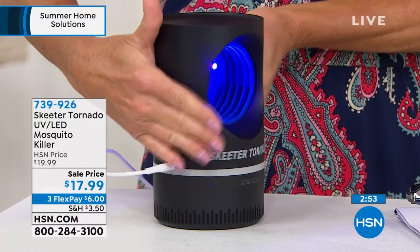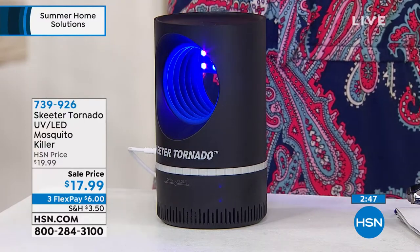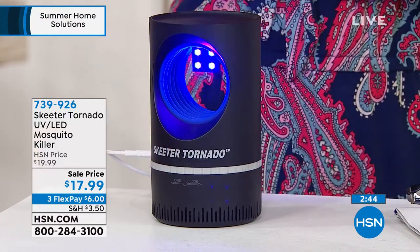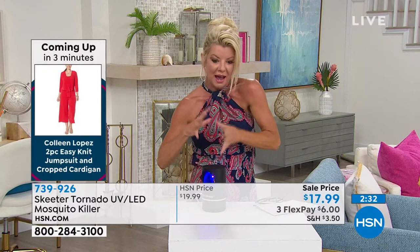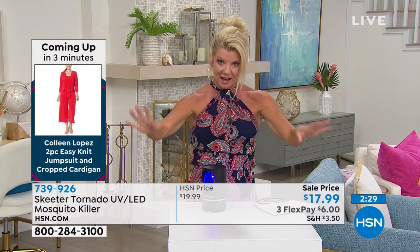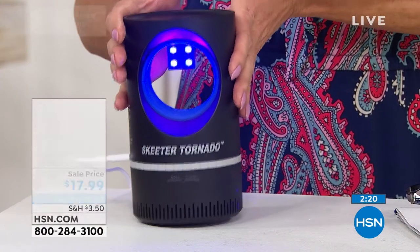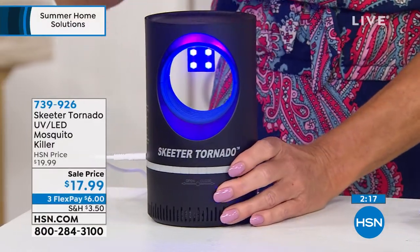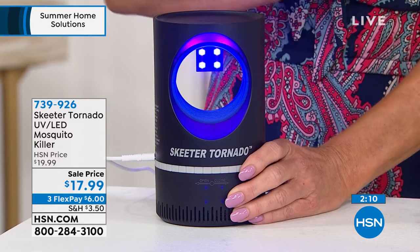Turn it on and they go away. People are ordering multiples. In a personal space, this is where it's going to be most effective — maybe in a bedroom or outside on a table, or if you're going to be camping, nesting it right next to where your sleeping bag is or in the tent, wherever you may be. Let those critters go in there and not on you or your loved ones or your kids. It's less than a pound, super lightweight — weighs almost nothing.